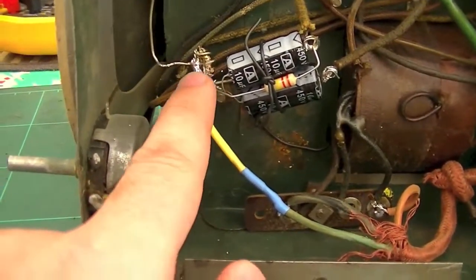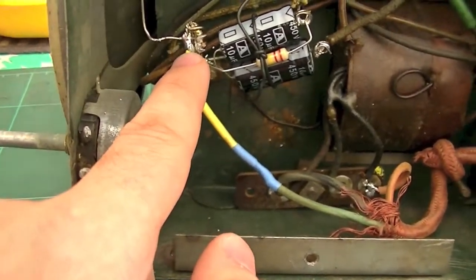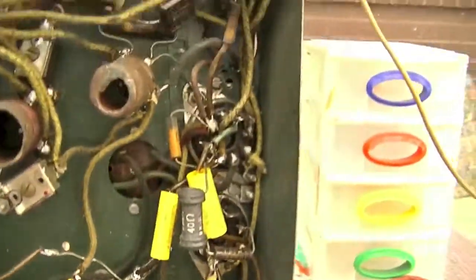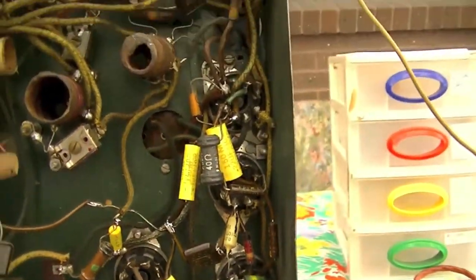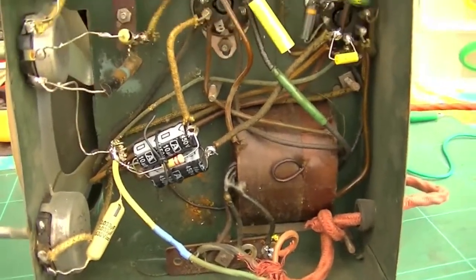That big lump there is a big thick wire which is earth to the chassis. A lot of the things are hanging around in free space. It's still got a lot of the original cloth covered wire. It ain't pretty, but it works, and I suppose that's all that matters.